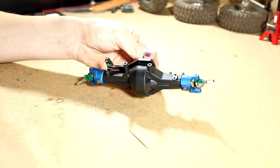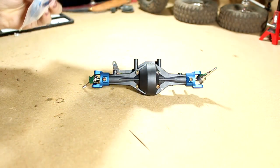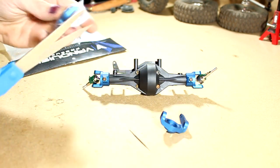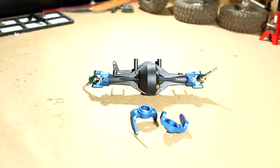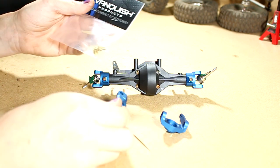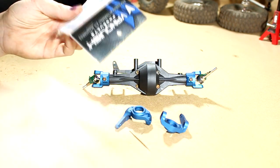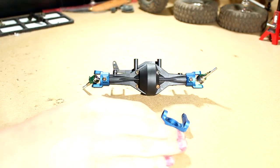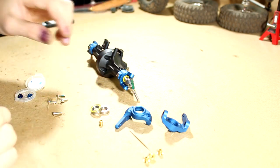The axle is almost complete — we still have the knuckles and steering links to put on. I'll open up the package, grab out the steering knuckles, and I'll also need the knuckle bushings. I'm not sure why they don't include the bushings with the knuckles, because without knowing you need them, it would be hard to have a positive experience with the product. Let me grab the loctite and get going.